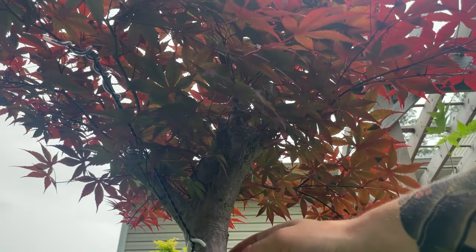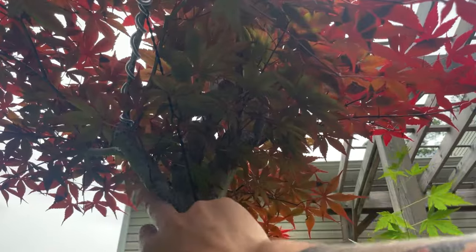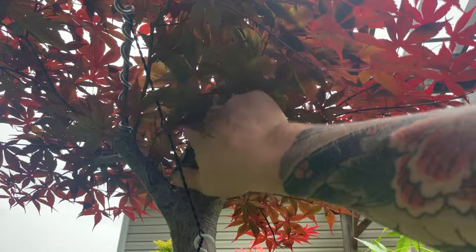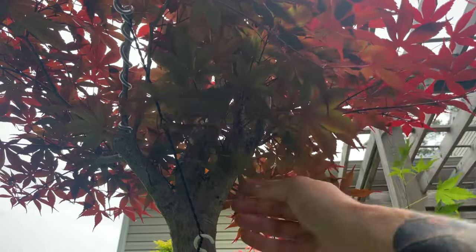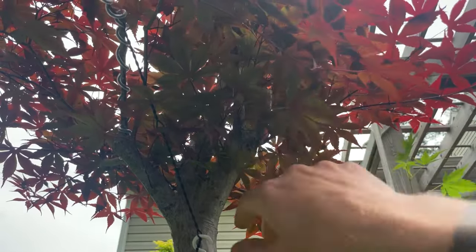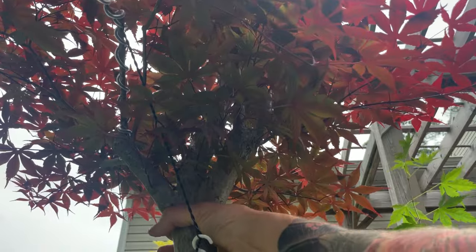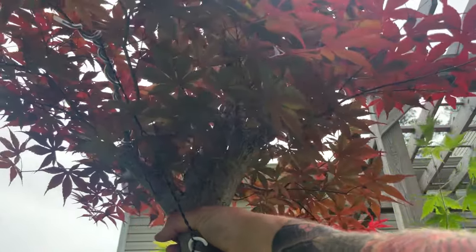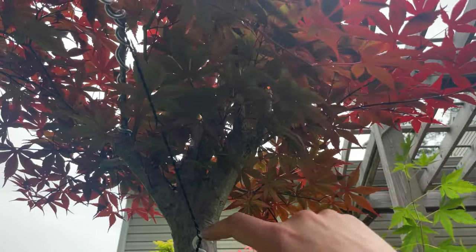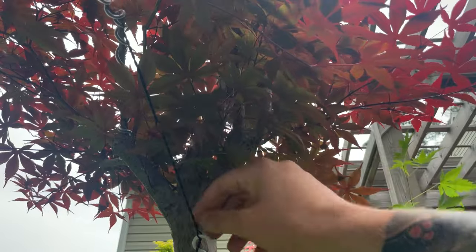I wanted to make sure that you all had an opportunity to see the structure we're working with here. As we rotate around you can see we have this really nice lateral branch that's going to be one of the trunks. The central leader goes up really high into the tree and then we've got another nice really thick branch over here that splits into two right there. This is going to be the base of our new tree, so we are going to air layer this tree right here and create a really gnarly triple trunk. Here I've got a branch that I have been bending down using a hook screw drilled into this old dead branch - it was a really useful anchoring point.